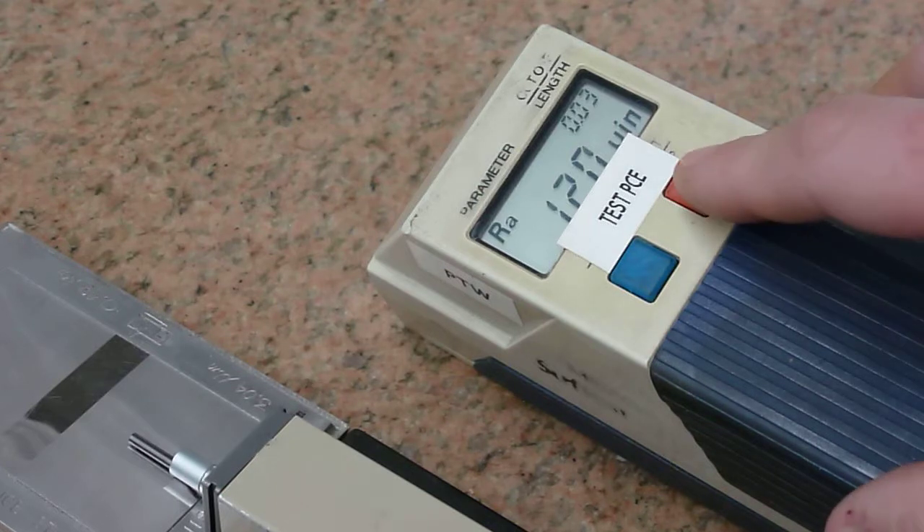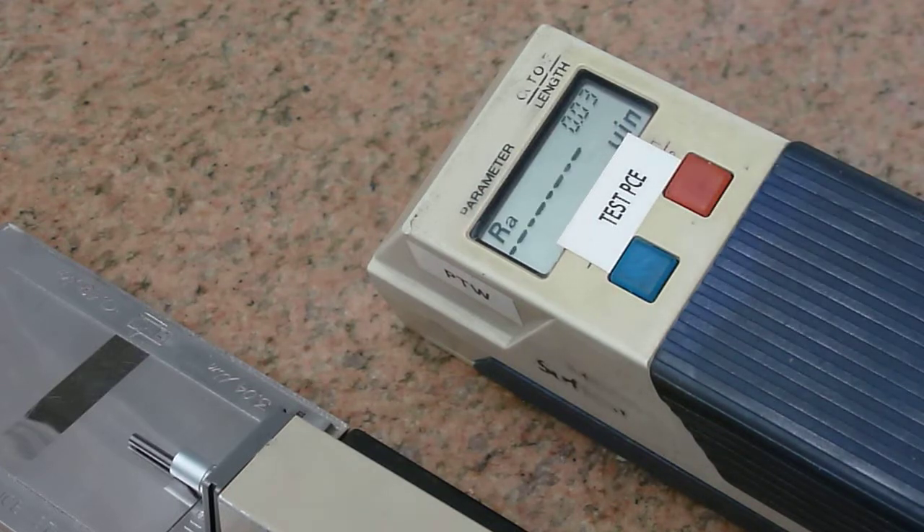Most importantly we're looking for repeatability. So here we go with our secondary test. And again we have an RA reading of 120 micro inches. Perfectly repeatable.